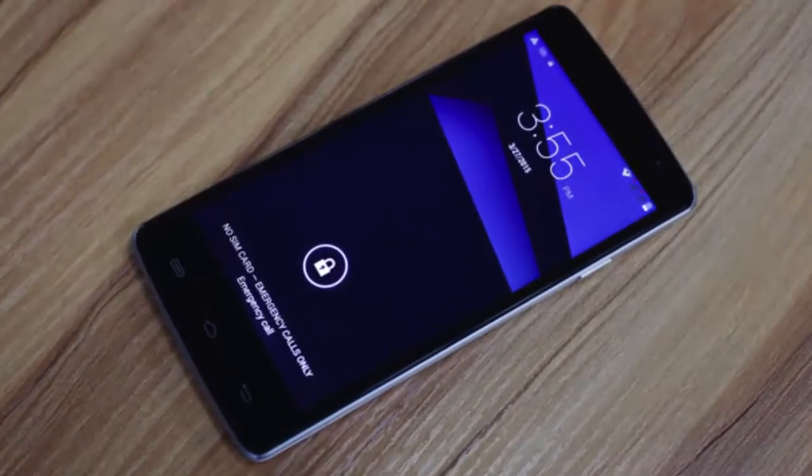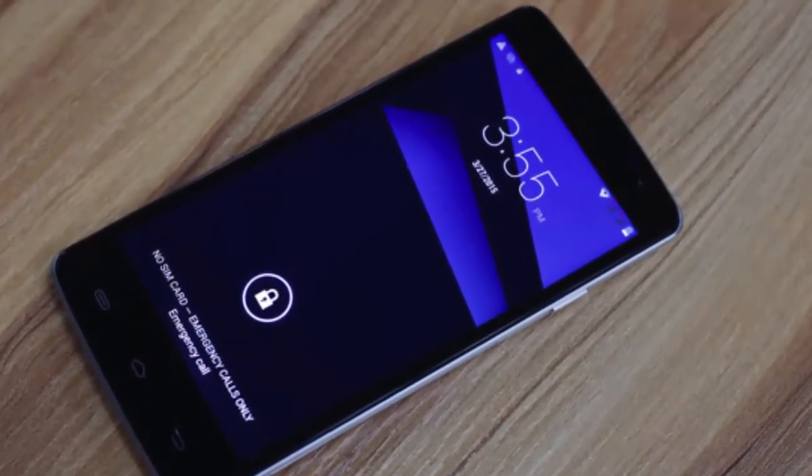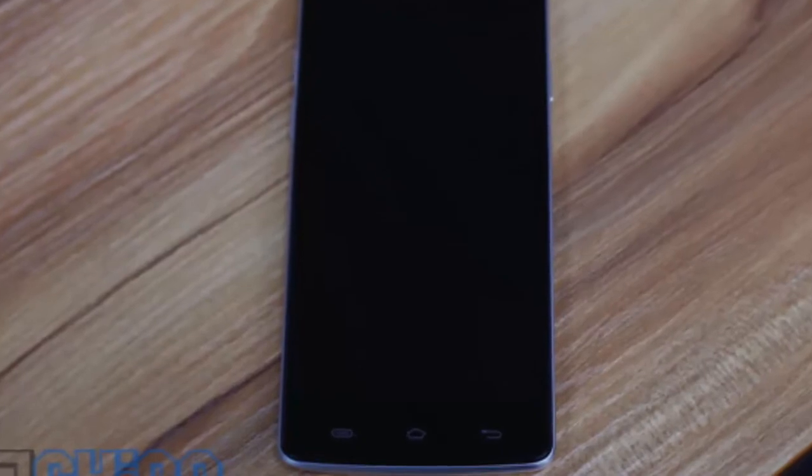Today I am going to talk about the real photos of the Ulefone Be Pure that have been revealed. Does the design make up for the specification choices? We had high hopes for the Ulefone Be Pure, which is essentially a mini version of the Be Pro and could quite easily have been fitted with the same 64-bit tech.